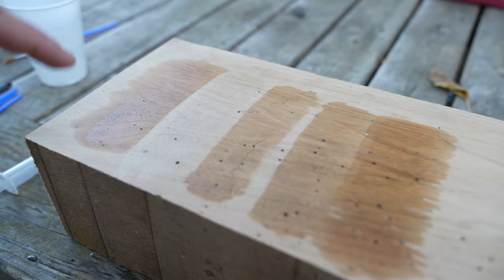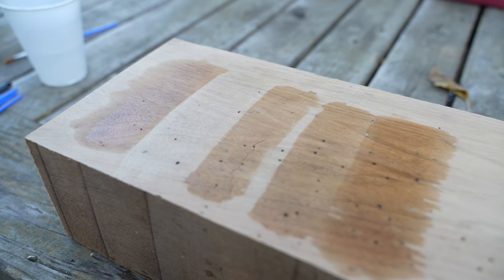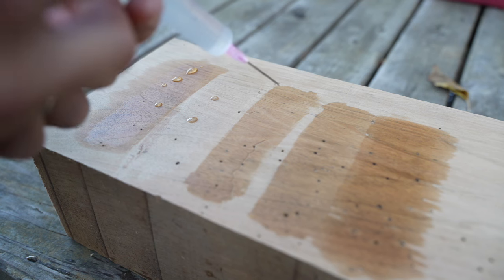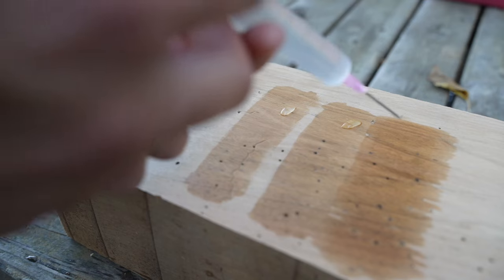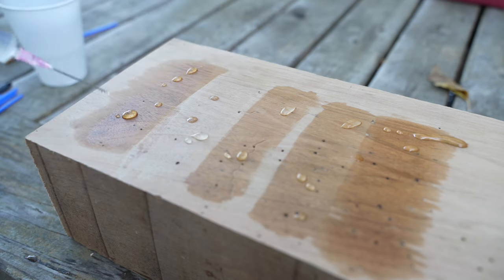Our first finish is the Mahoney's oil, which is a combination of carnauba, beeswax, and walnut oil. I'm going to give it a drop or two of water and see how it reacts. Next is the high-performance dead flat — basically a polyurethane, the ultra dead flat matte. After that we've got the deft lacquer, then our tung oil, and finally the mineral oil. Okay, now we wait.